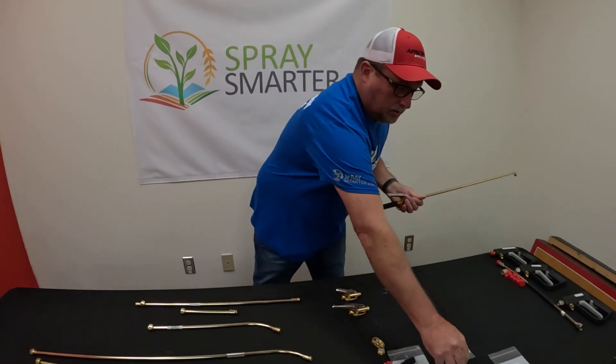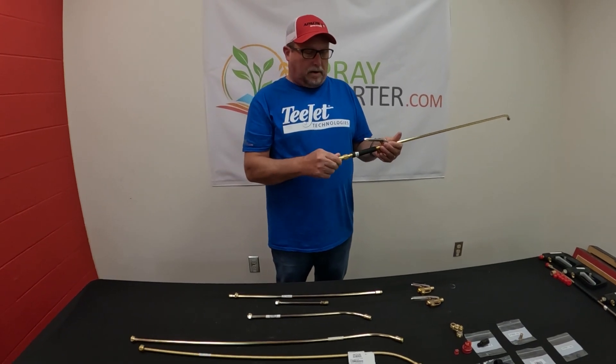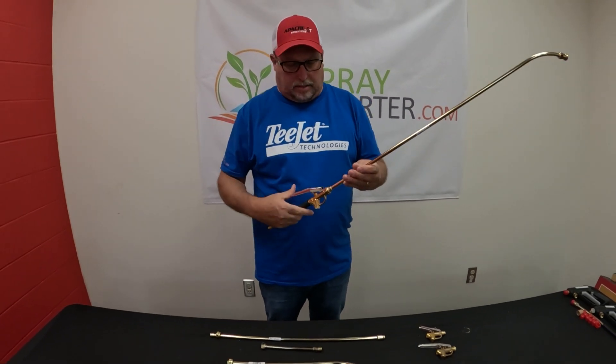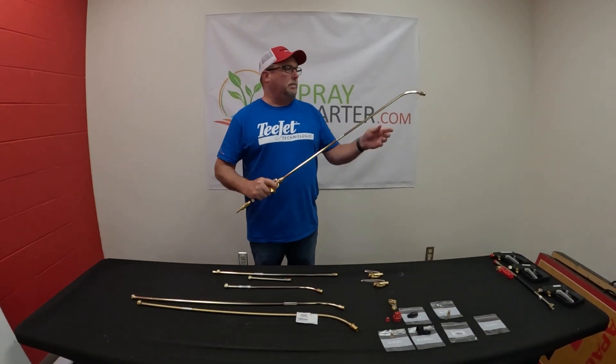You can also thread on a swivel if you want your hose barb to be able to move and not get bound up. This will swivel so your hose doesn't get wrapped up. So that's a pretty basic one that we sell the most.